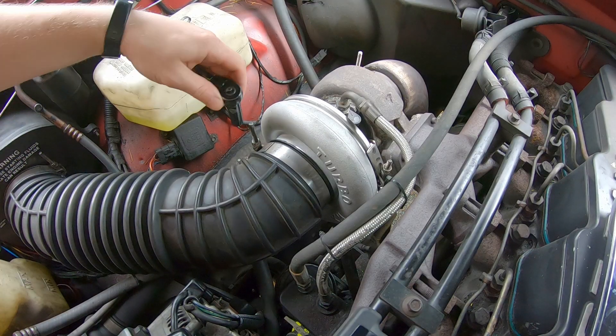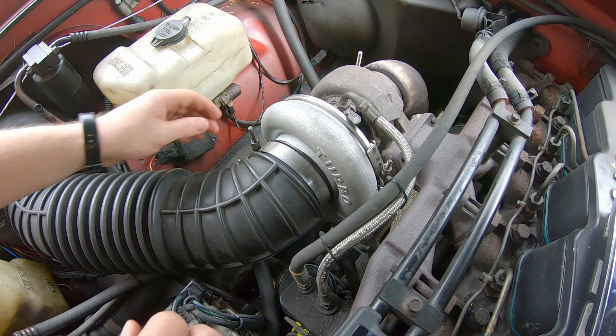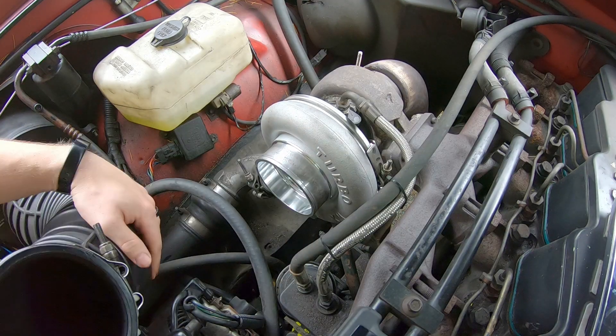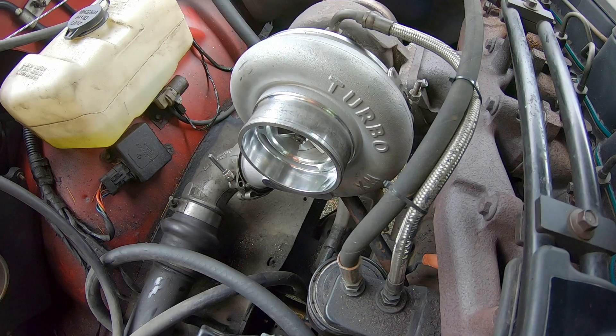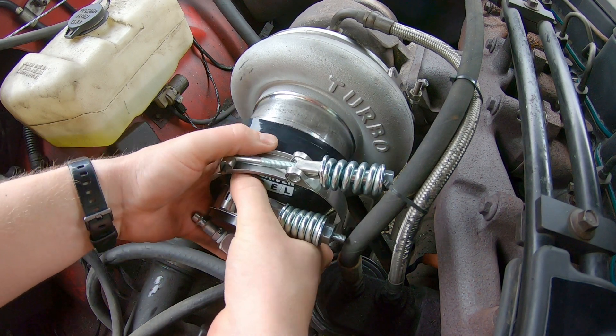The first thing you're going to do is remove the turbo intake boot. Next, put the boot over top of the inlet of the turbo.